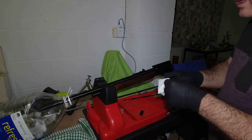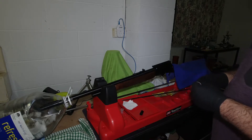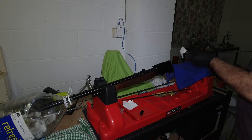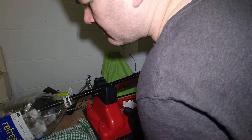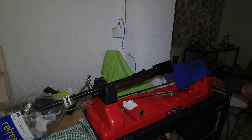That'll do for wet patches because that last wet patch, when I had a look at it as it came out the muzzle, was pretty much clean - only the slightest gray smudging on it. I'm going to switch to dry patches. And that's pretty well spotless.